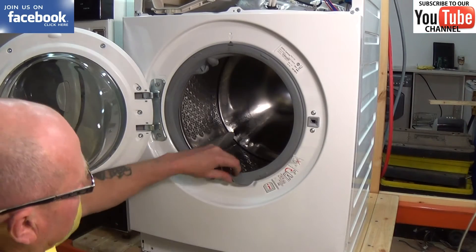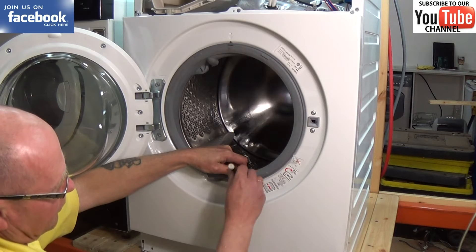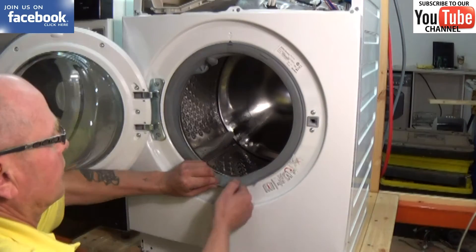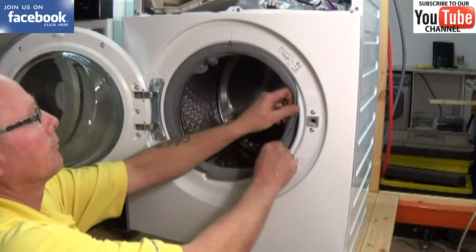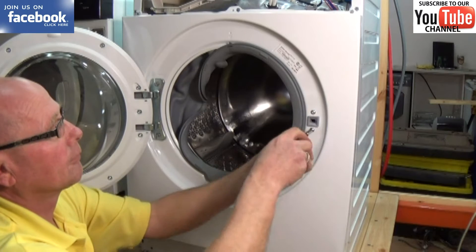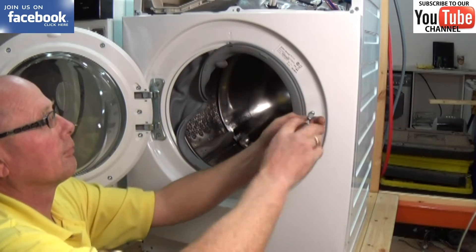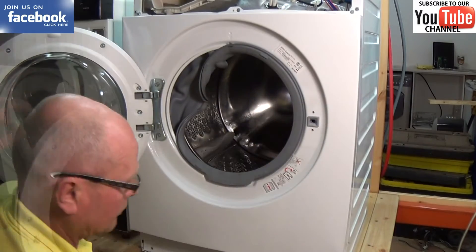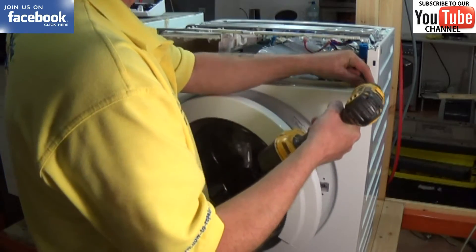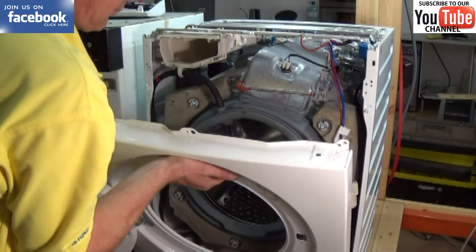Now we need to take the outer band off the door seal. It's held on with a spring. Just using a flat blade screwdriver, it comes off very easy. Now peel the seal back and the next thing we need to do is remove the door lock, which is two star drives or torques. Now that we have everything disconnected from the panel, we'll actually remove the panel itself by undoing these four bolts at the top. And the panel just lifts off and comes forward.